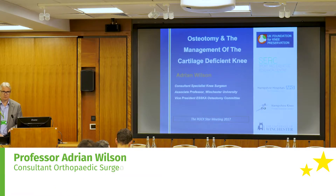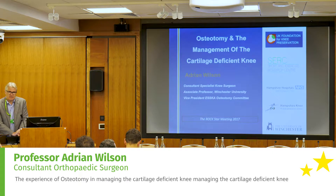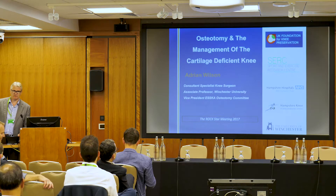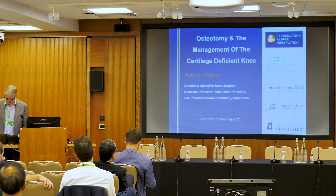As Pete says, it's a fantastic opportunity for us to come together and talk about something completely different to arthroplasty — the complete reverse: preserving the knee. Although I've mucked up the programme by asking to go first, osteotomy should be first and should set the scene for the rest of the talks, because alignment is everything.